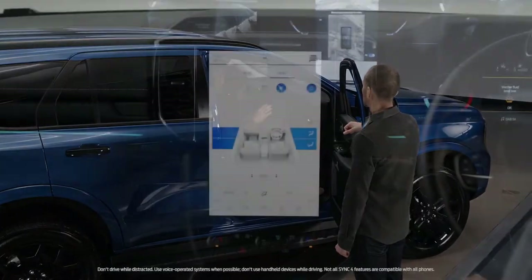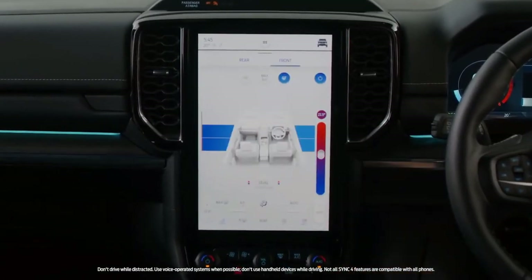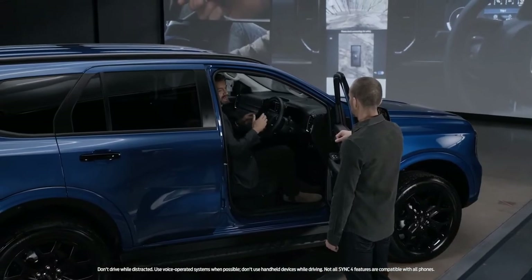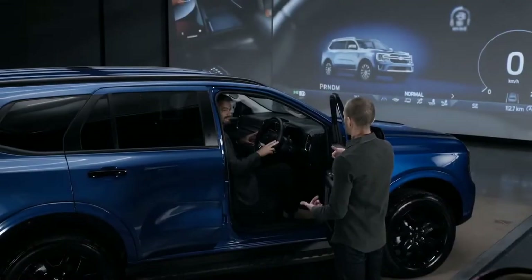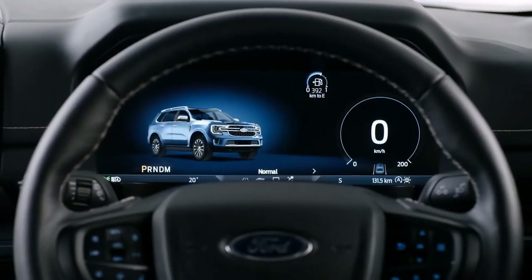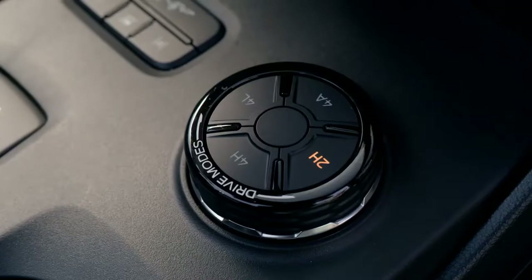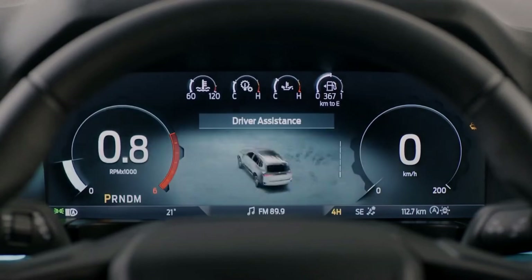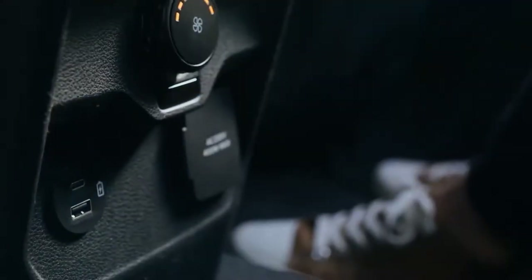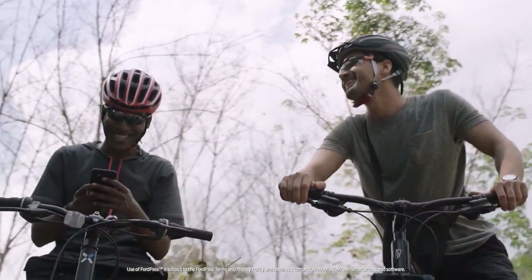The first thing you notice is the centre screen — a high-resolution portrait 10.1 or 12-inch touchscreen. This acts as your gateway to all the benefits of Ford's latest Sync 4 system, for simple, intuitive access to drive modes, navigation, phone, climate, and entertainment controls. Paired with that screen is a fully digital, feature-rich instrument cluster available in either 8- or 12-inch version depending on trim level, configurable based on Everest's selectable drive modes. There are now charging ports in every row, and the embedded modem allows connectivity on the go when linked with the FordPass app.